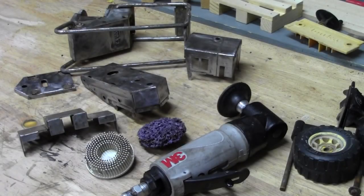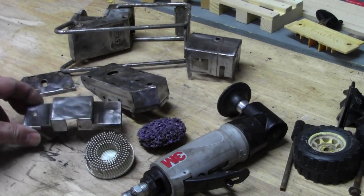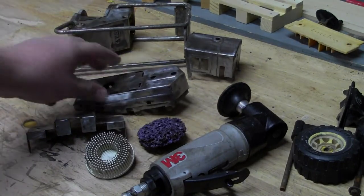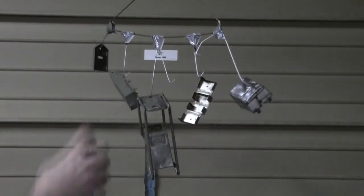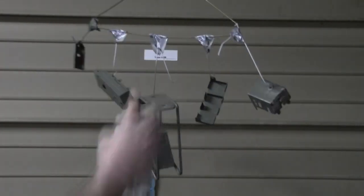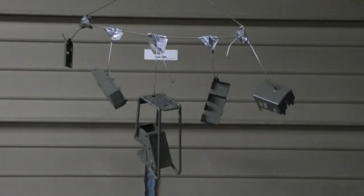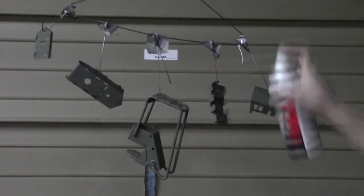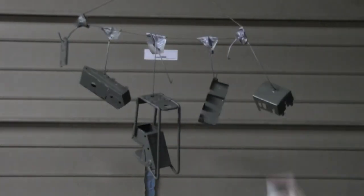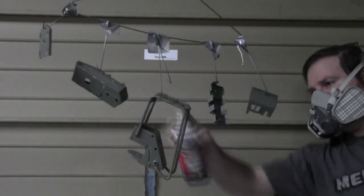Now we've got all our parts cleaned up. I even used a little bit of a bristle disc to get into some tighter spots, and it looks pretty good. I hung them up and am shooting them with some self-etching primer because they were all down to bare metal. I like using the Rust-Oleum brand — I've used it a lot and I've had good results with it. Just getting even coverage, and of course wear proper safety equipment.